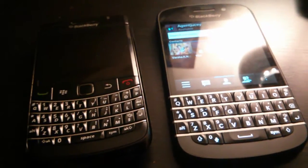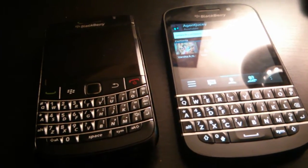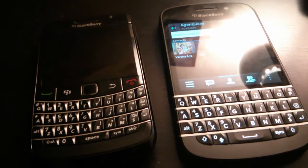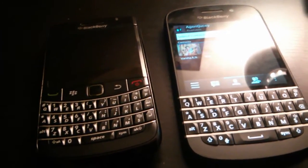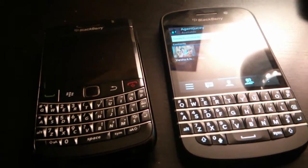Hey guys, so it's AgentJuicy here. I'm really sorry for using my hand and my Nexus 4 to film this, but hopefully it doesn't come out too bad.